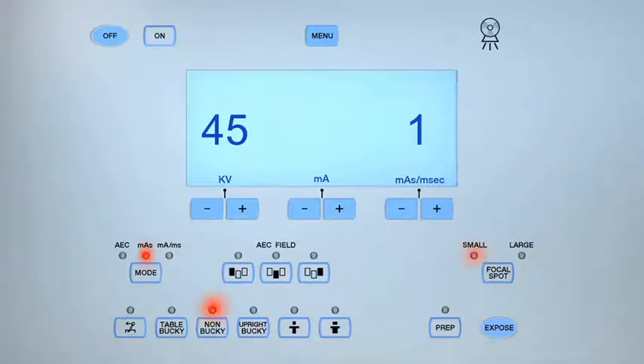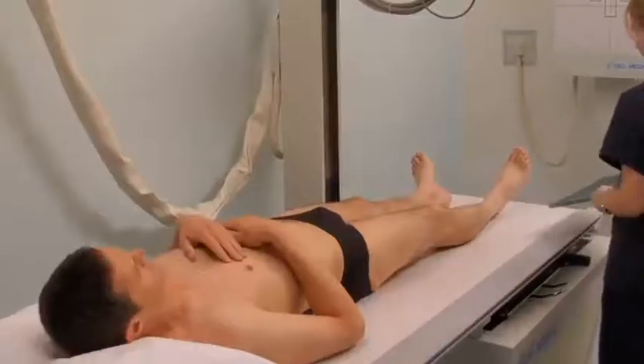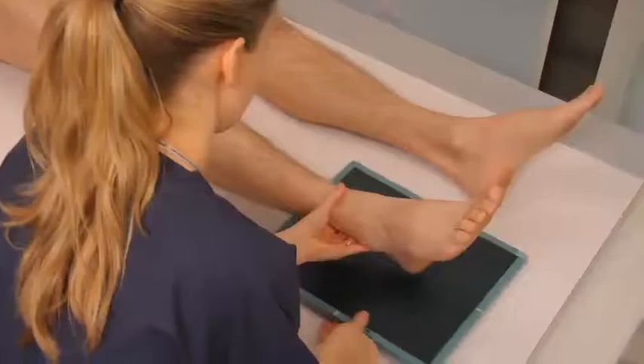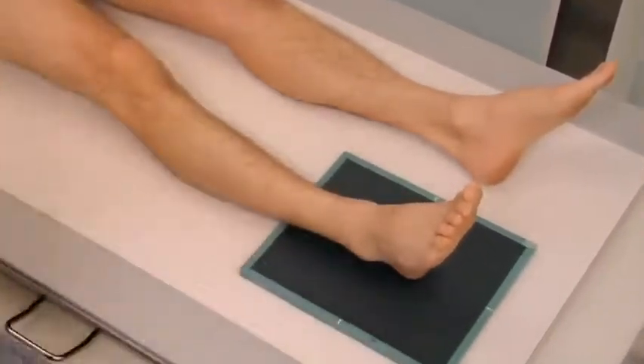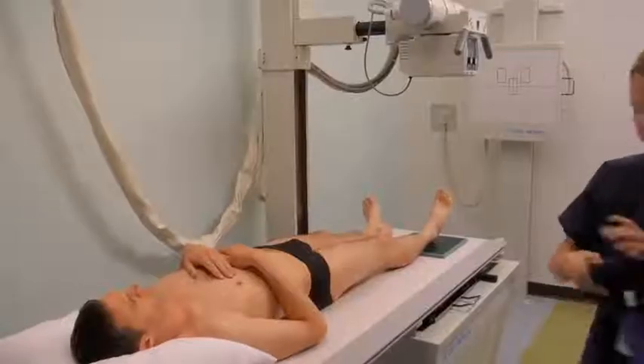For an AP axial toe, select the non-bucky and small focal spot setting. Set the exposure parameters to between 50 and 55 kilovolts (KV) and 2 to 3 milliamp per seconds (MAS). Ask the patient to lie supine on the radiographic table and place the cassette under the foot. Set the source to image receptor distance (SID) to 40 inches. An SID of 40 inches is the same for all lower limb projections unless stated otherwise.